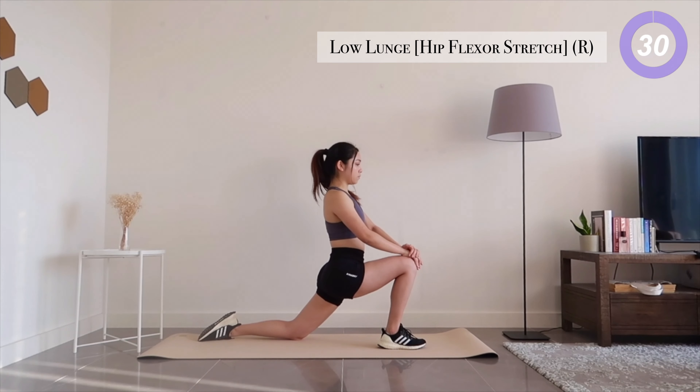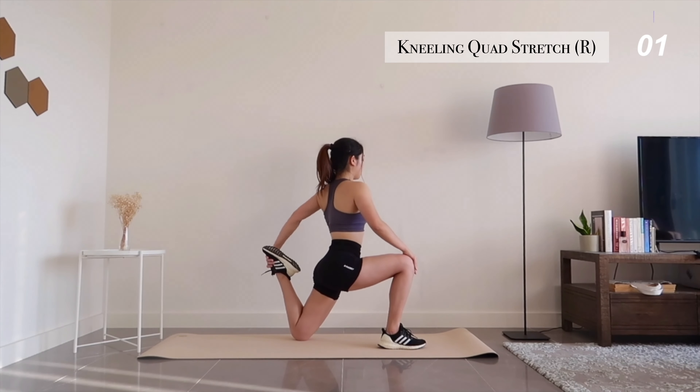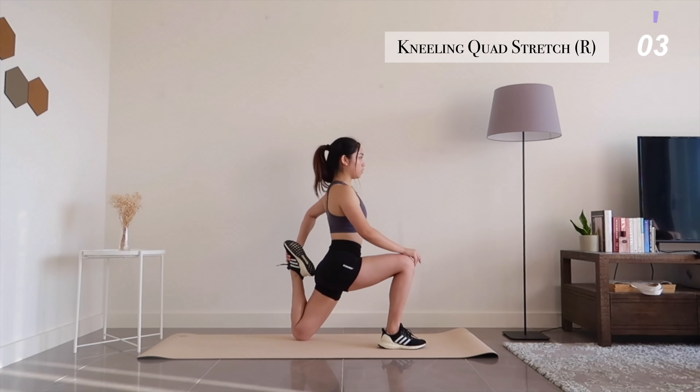Stay in the same position, reach back to grab your foot and pull it towards your butt. You'll feel a stretch in your quads.